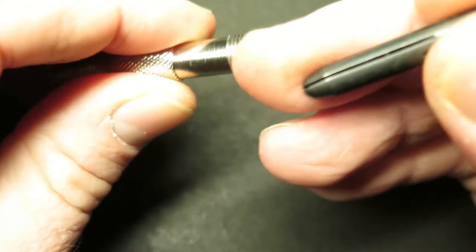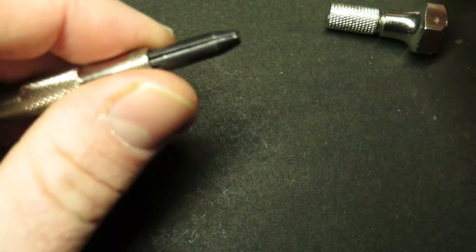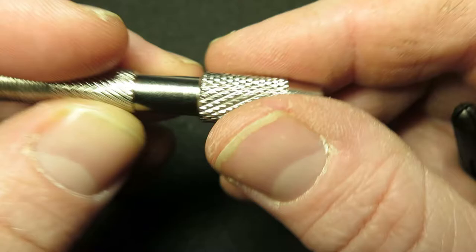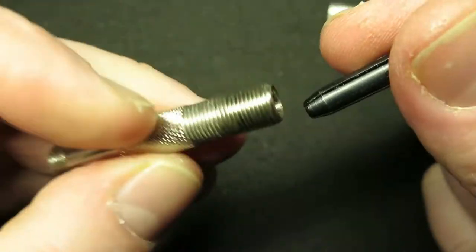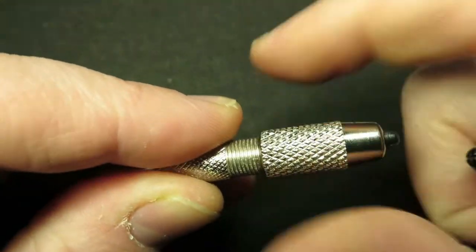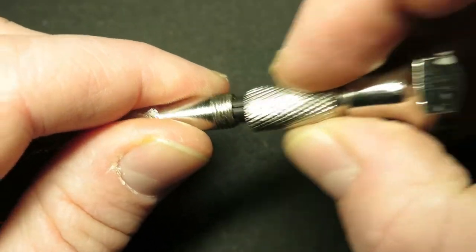To put it back together, I want a small one, so I'll put that in there and then that goes on like that. One thing to note: if it doesn't fit properly, you've got it on the wrong end — just twist it around to the other end. Then put that back in, and put the cap back on again.